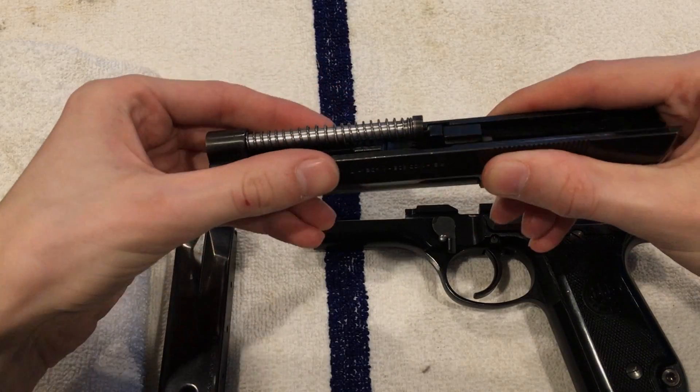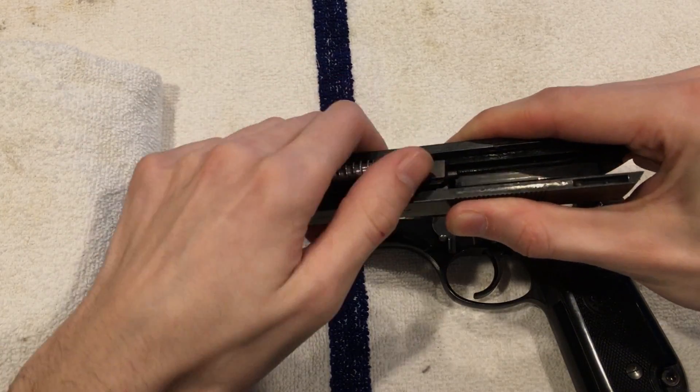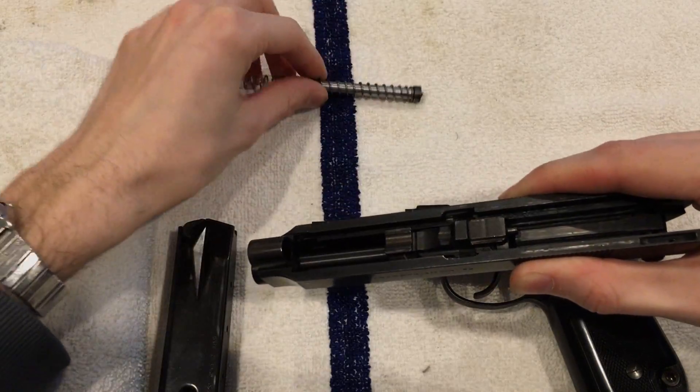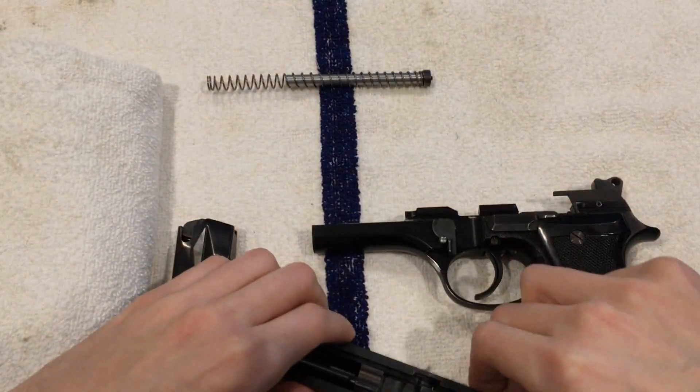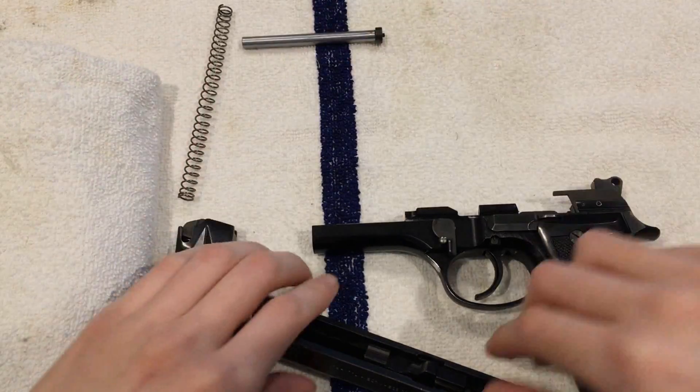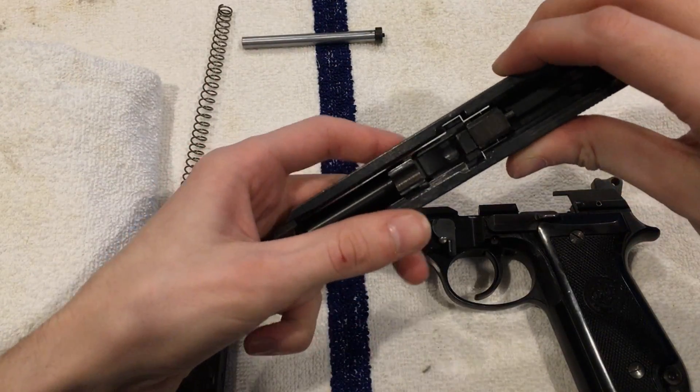Pull off the upper spring — careful, it's got some spring behind it. It comes off like so. That spring does not matter how it goes back in. Set that aside, then take your barrel out.